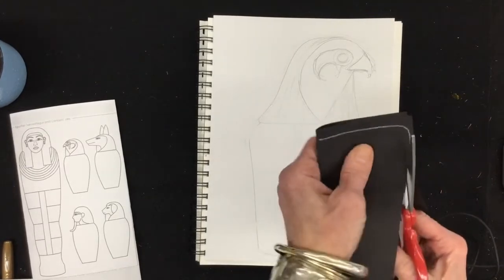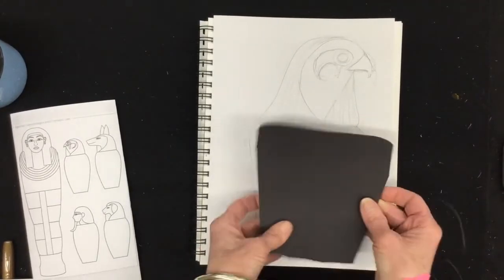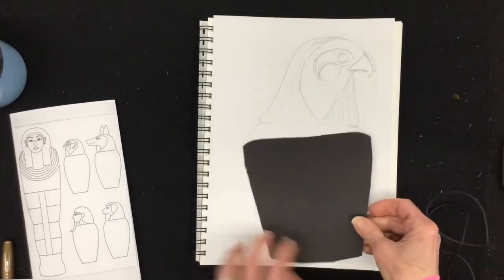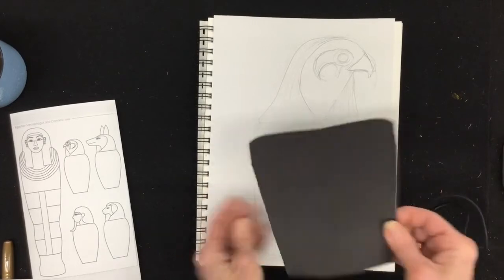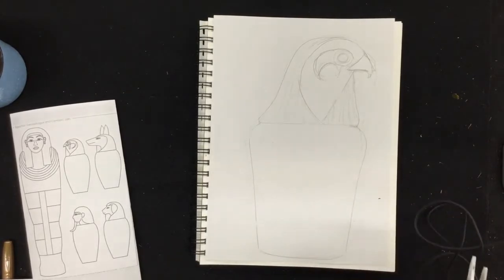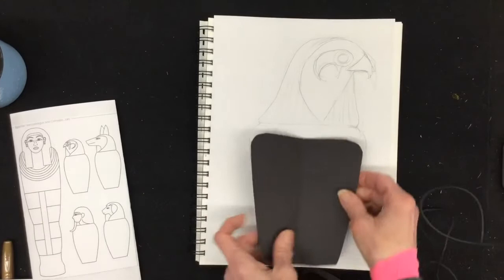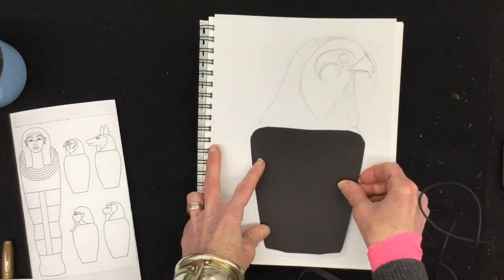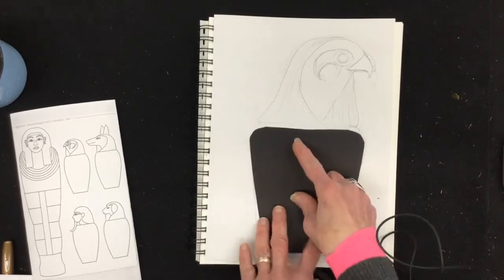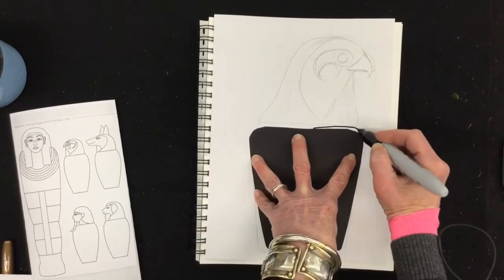I've got to hold it still when I cut. I've got a little bump there that I don't want — I'll take care of that. That makes a pretty good shape. I think I want it a little bit skinnier, so I just go back and adjust. I chose black because if I want to, instead of drawing the bottom of my canopic jar, I might just glue this black on and have a dramatic black one. You decide. To do this, you're going to take your planning pencil and trace around your jar. I'm going to do that with my marker so you can see it.